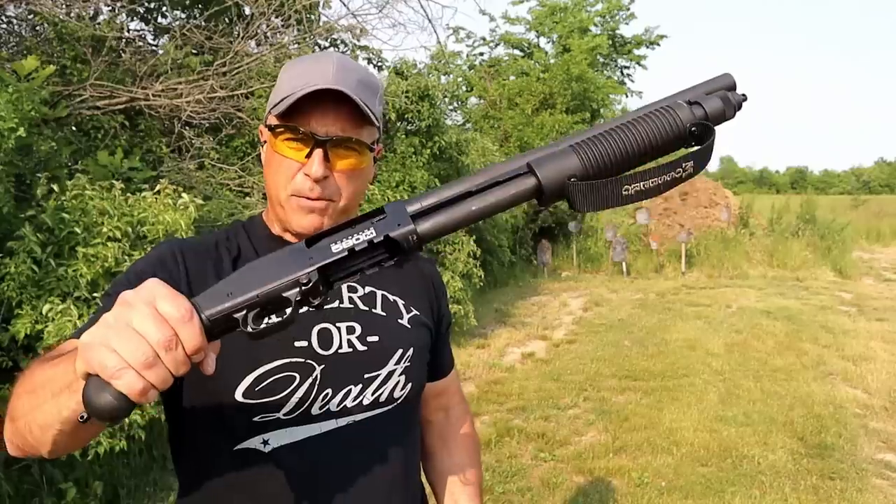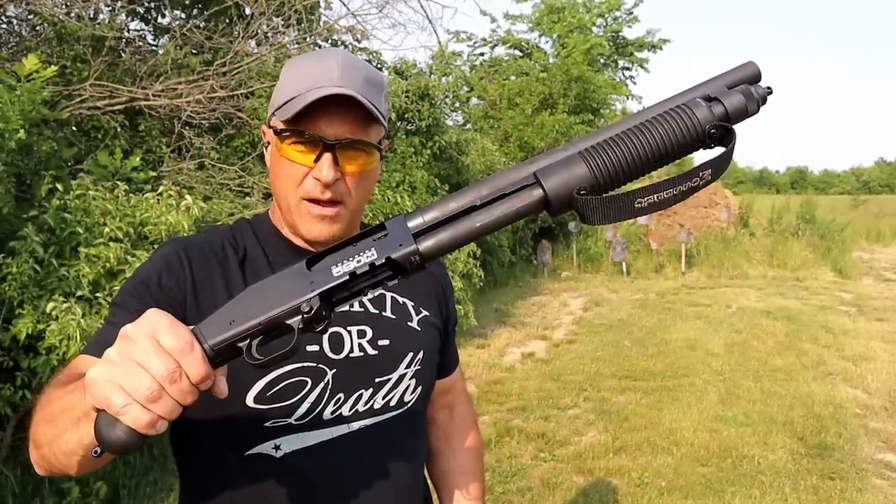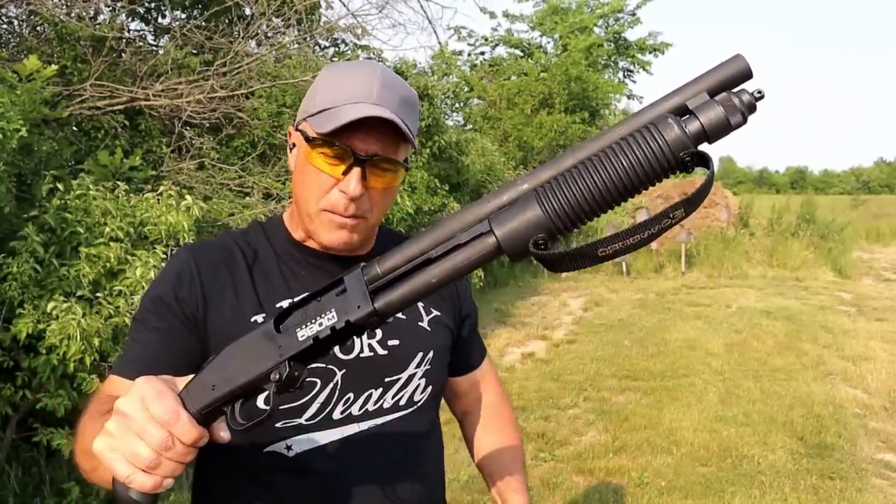Hey there friends, thanks for checking in. Today we're looking at a Mossberg Shockwave. It's called a 590M and this is a little bit different.